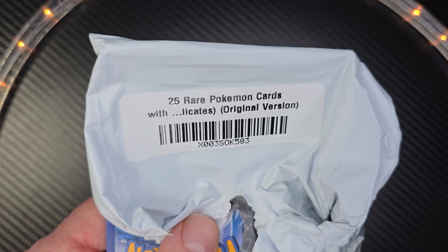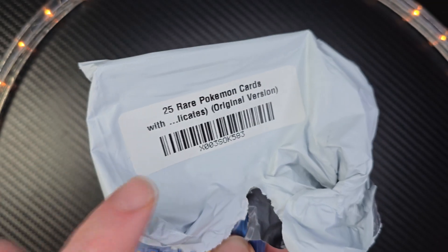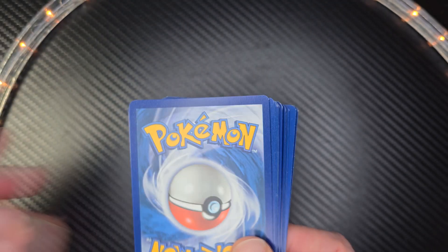Hey, welcome to the show. Here we have 25 rare Pokemon cards with no duplicates. Let's do an unpacking right here.